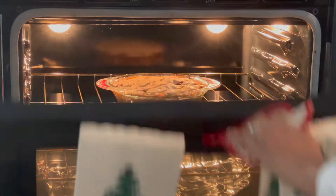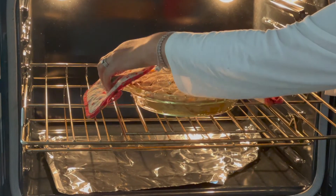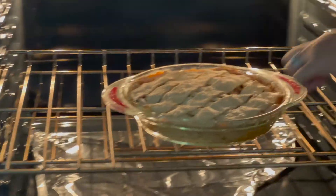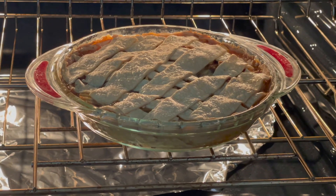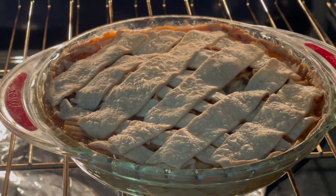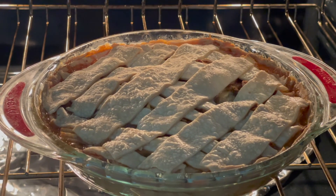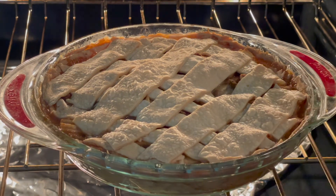Okay everybody, it's ready. I want you to see how it's nice and brown around the edges — that's how you know that it's done. So after an hour, if it's not brown around the edges like it is here, just push it back in the oven. You don't even have to turn the oven back on — just let it sit in the oven so that it gets a little bit brown around the edges. And so this is ready to come out and move to the next step.